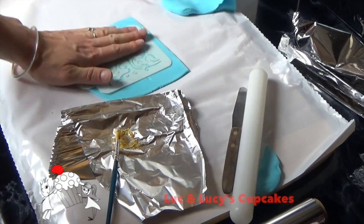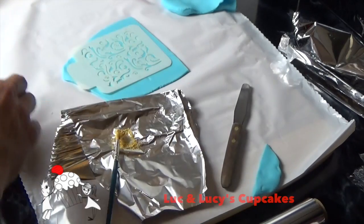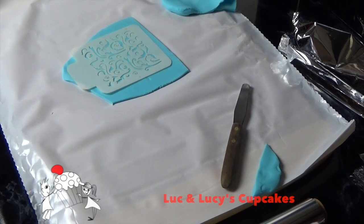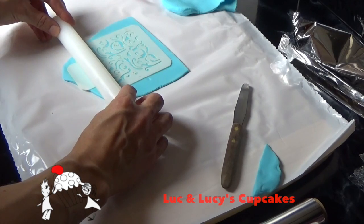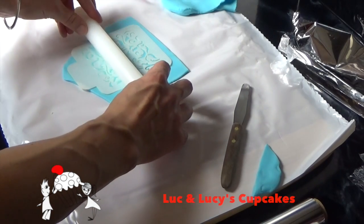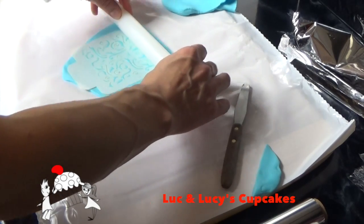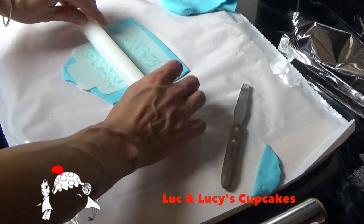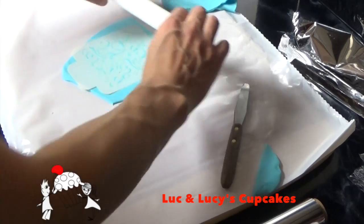Then you will get this best friend of any sugar craft enthusiast — the little plastic roller. Well worth the investment; I wouldn't do without it. You could use some kind of glass instead, but really, just buy it — it's great.